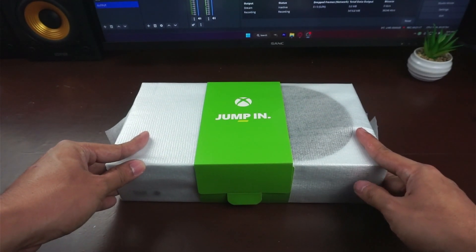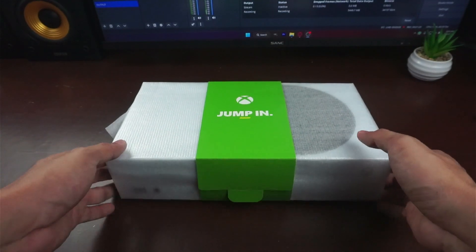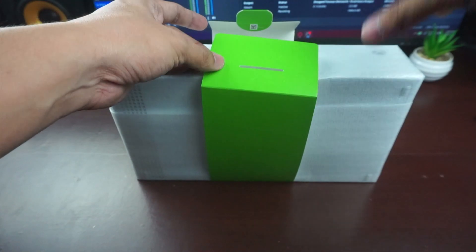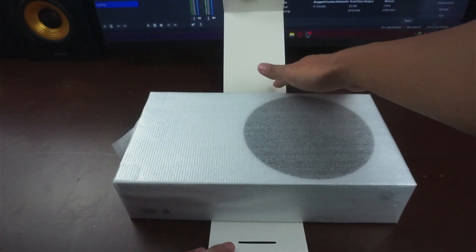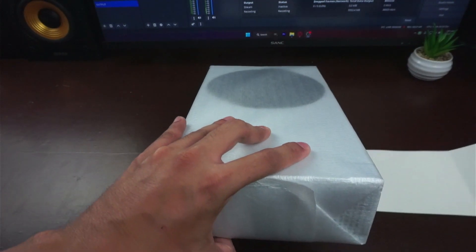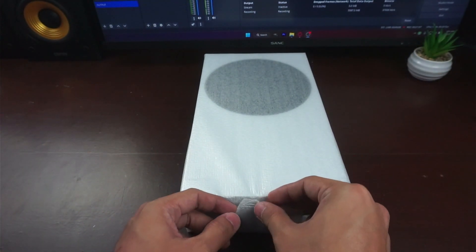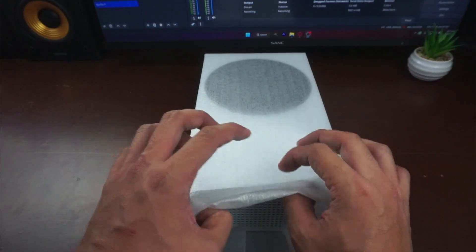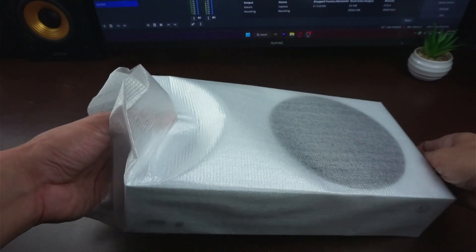Now that I have finally finished with most of the peripherals and sockets, I can finally go for the main thing. 'Jump In' — let's try opening it. I don't want to rip it off because if I'm gonna be storing this thing I want the box to be in decent shape. Let's remove this one. Next we have this — let me try removing it. I think this is an anti-static bag seal.